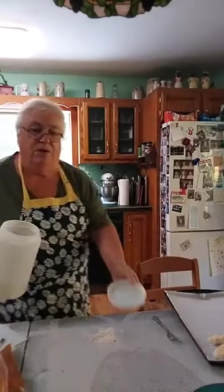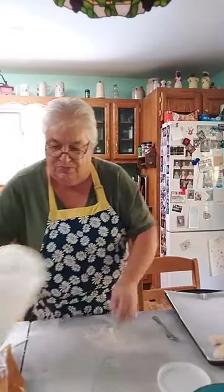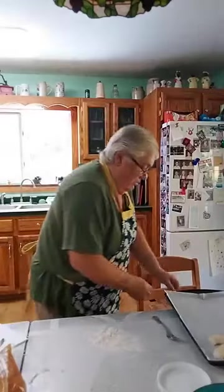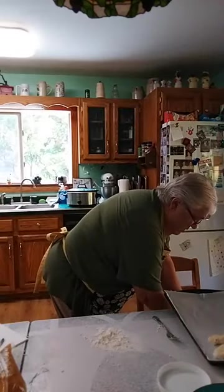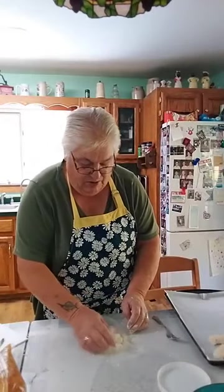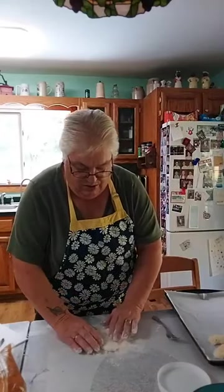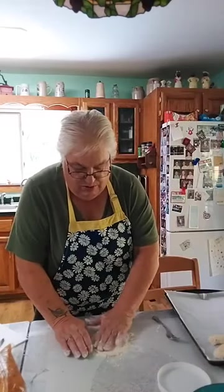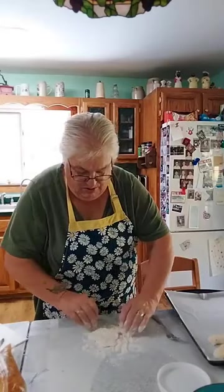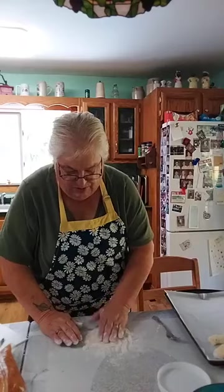I'm going to use just regular flour — it'll work just as well mixed into this. Let's get a little more batter, put it in the middle, and I'll start by rolling it around in here. Then I'll pat it and try pressing it out flat. This one is going to be a little one, so let's put a little apple in.